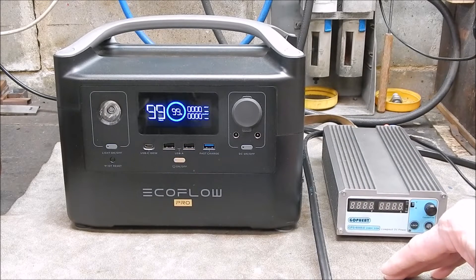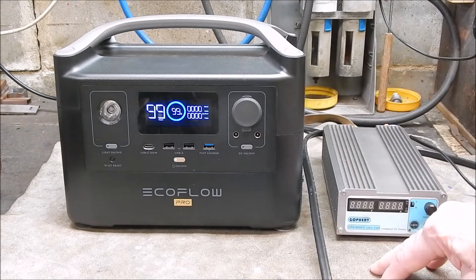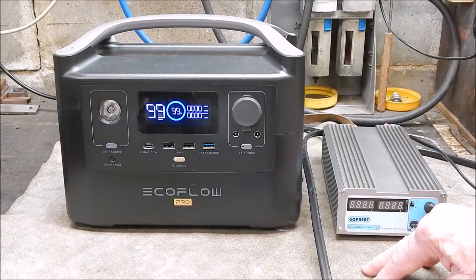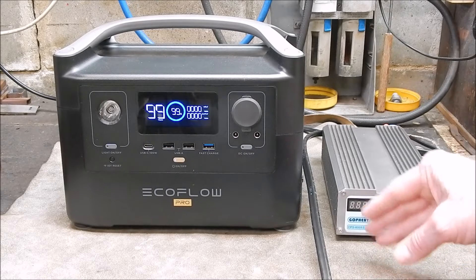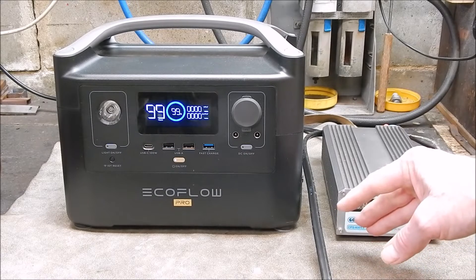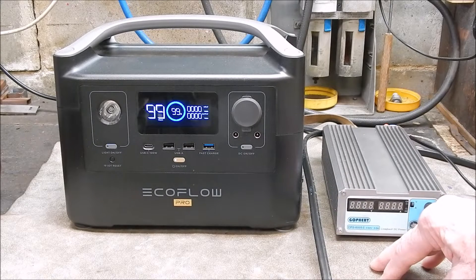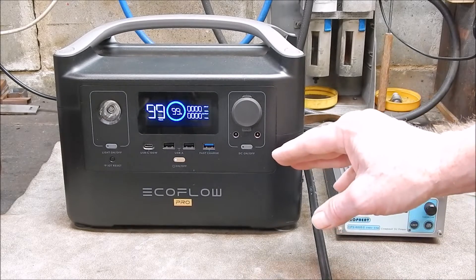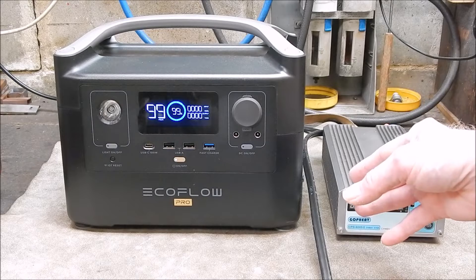Voltage is a different kettle of fish. The maximum voltage that the manual recommends for DC input through the XT60 port is 24 volts. When you look online there's a PDF from EcoFlow that says 25 volts. When I was running that 250 watt panel in the last video, I measured the voltage and it was 25.3-something — clearly more than 25. So there must be some sort of error margin that goes beyond the 25 volts.